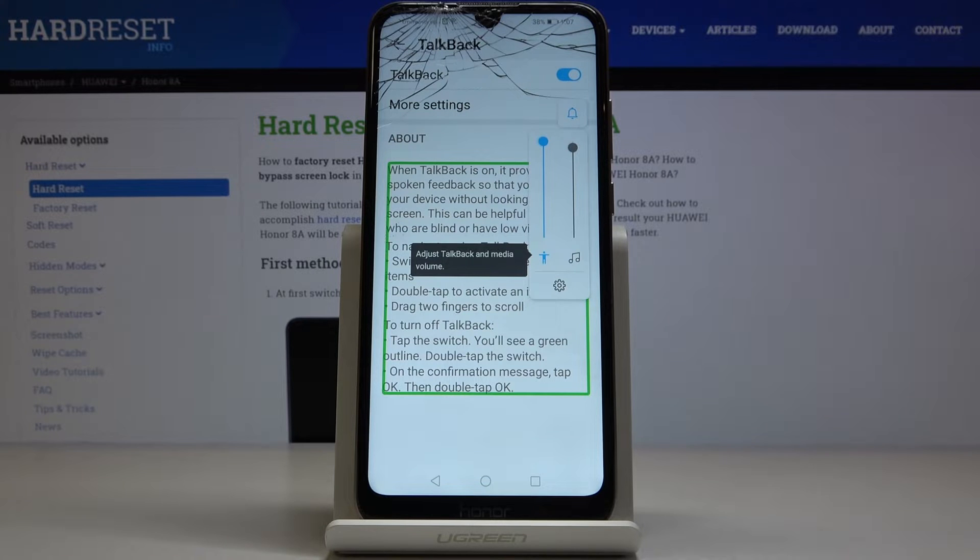To navigate using TalkBack, swipe right or left to move between items. Double tap to activate an item. Drag two fingers to scroll. To turn off TalkBack, tap the switch.